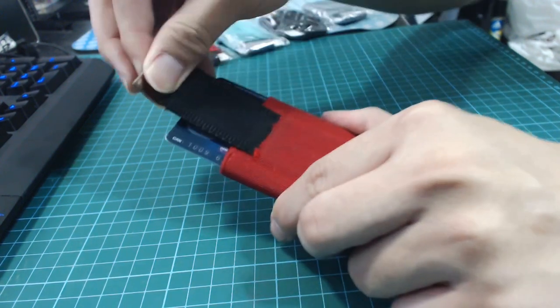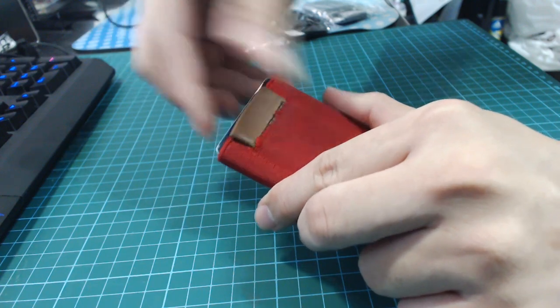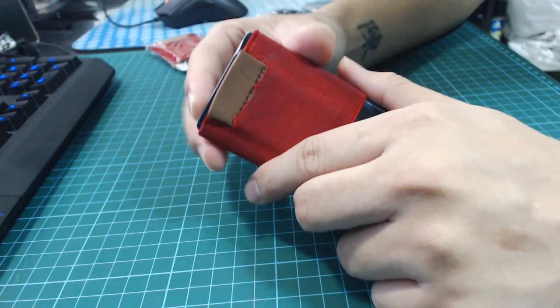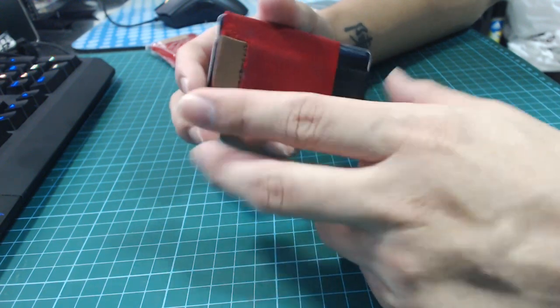As I pull the tab, the more I pull it, I actually pull out some thread as well. So I had to use a lighter or fire to seal up this area for a temporary seal.